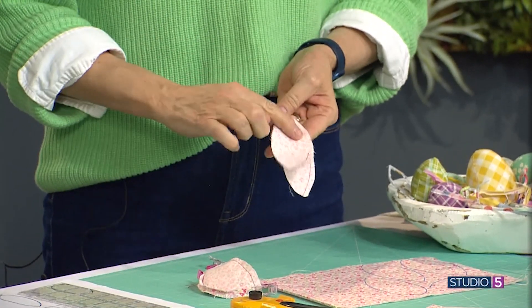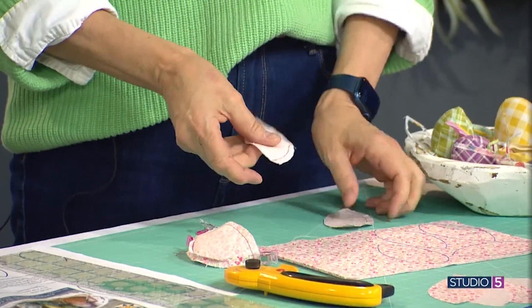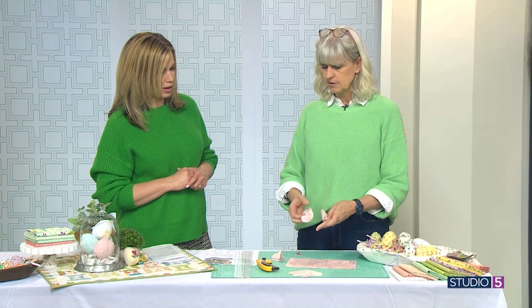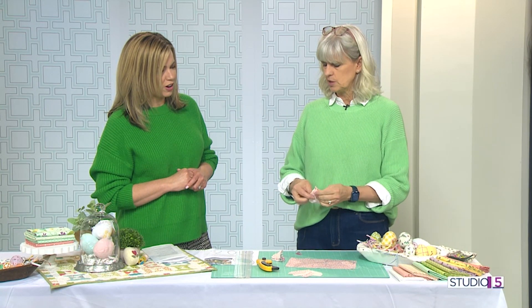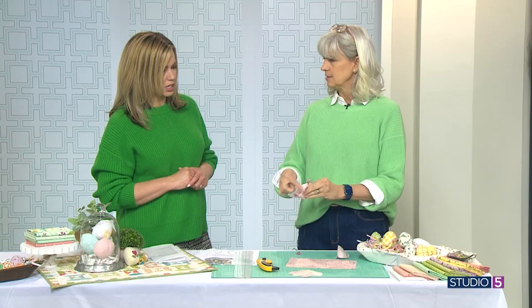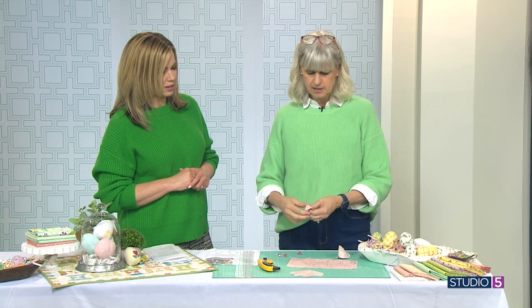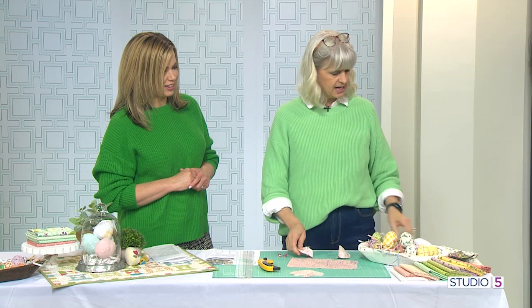You're going to sew them together in pairs, and on this one you're going to leave a little opening. I've sewed with red thread just so you could see it. Once you've got your two pairs put together, you're just going to join those — they come together for the full egg sphere. You sew all the way around, and then you've got an opening to turn it right side out and to stuff.